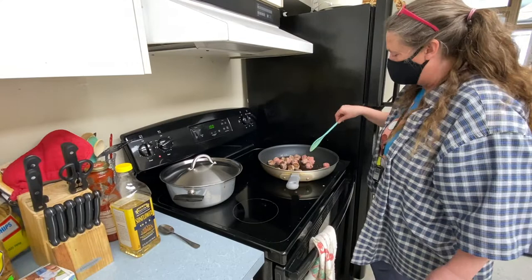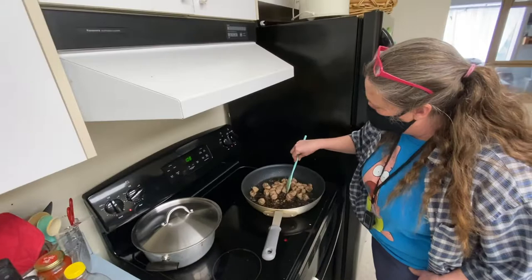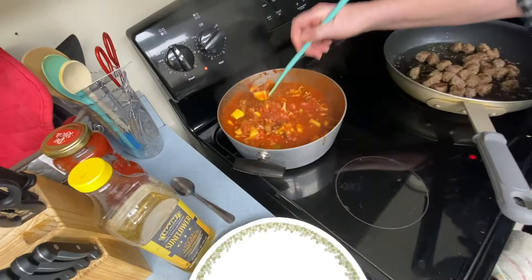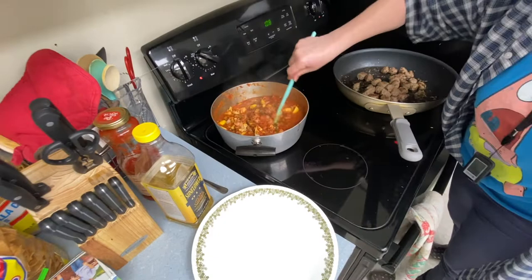I just split this meatball in half and it looks all cooked on the inside — that's how I tell if they're done. So these are done, I can take them off. We're going to check our sauce — oh, that's looking good. We're going to turn that way down. Everything looks done to me; we can put this all together now.